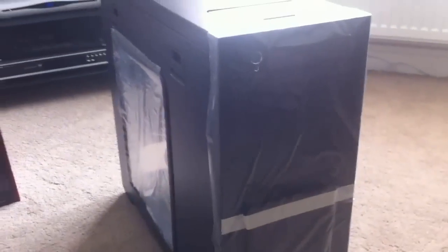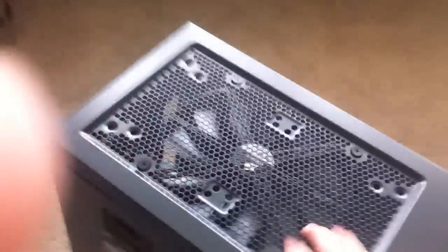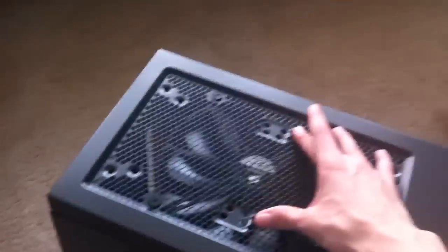Finally, last but not least, we've got the Corsair Obsidian 650D case. I bought this because not only is it elegant looking — I haven't taken off the wrapping yet, which I'll do eventually — it has everything that I need. It's very good looking, easy to open, and it's going to provide everything I need. Most importantly, up top it's got plenty of room for the H100 to sit underneath. I may even put two more fans on top as a push-pull, but we'll see.